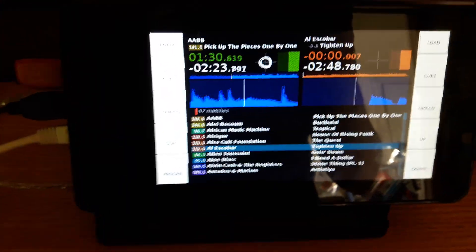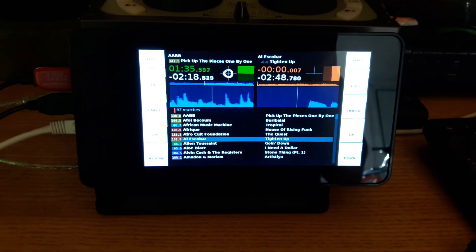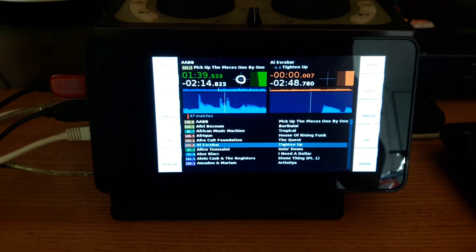You get the idea — you've seen dices before. I'm looking forward to the 0.2 release coming soon, and please subscribe if you want to see more Pi Deck videos. Bye.